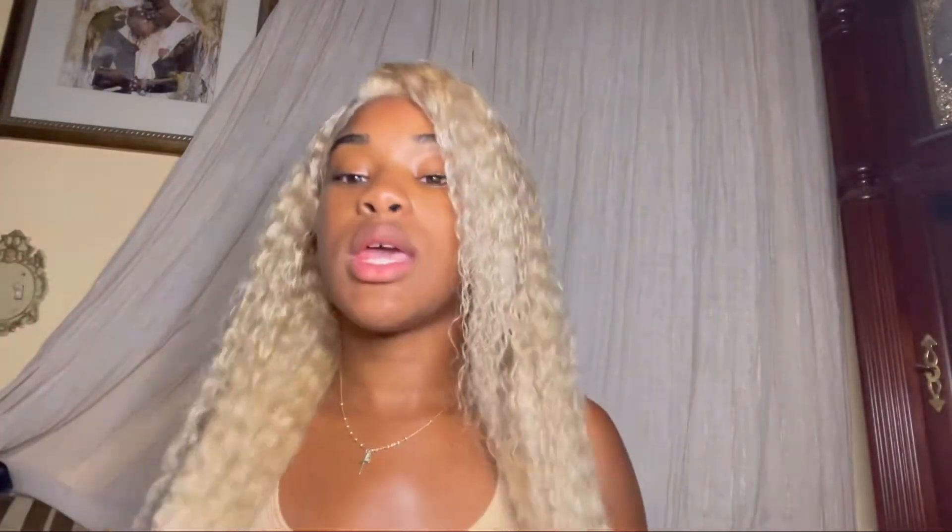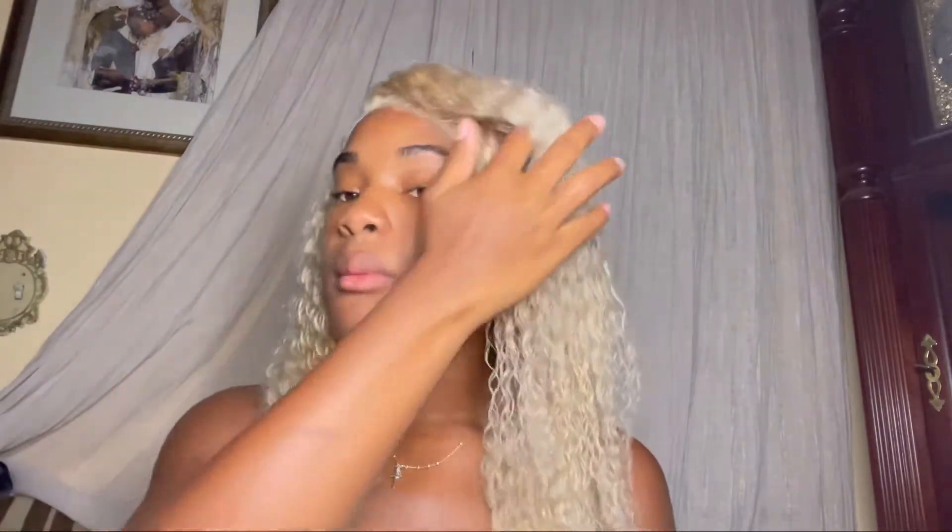This is the wig I got — it's a 613 curly wig, I think it's either 20 or 22 inches, from AliExpress. I got it for graduation and my trip because I didn't want to do black hair, I wanted to do something different. It's 180 density, which is definitely true.